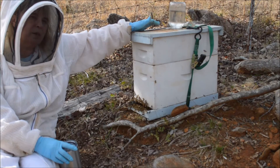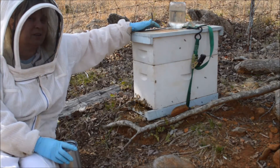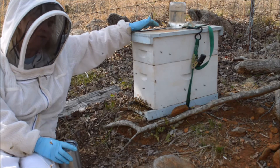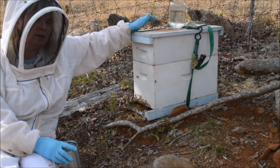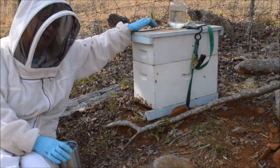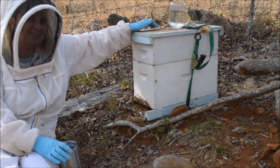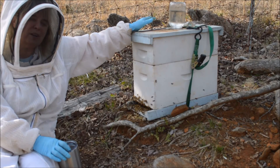Sometimes as beekeepers we are so impatient — I really want to see if that queen is in there — but I have looked a couple of times and I haven't found her. If I continue to harass these bees, it makes it more likely that they will leave. So we will leave the bees alone and let them settle down. Hopefully they will decide to stay. This is Beekeeper Charlotte coming to you from Carolina Honeybees Farm in South Carolina.